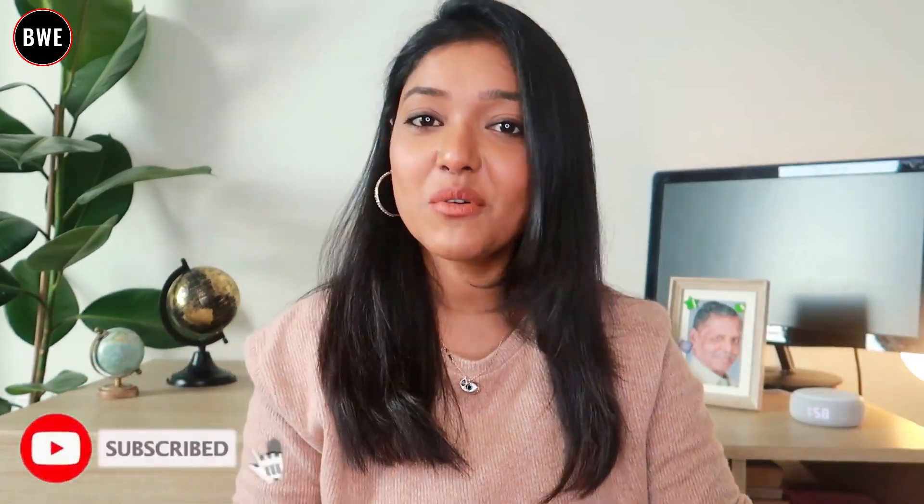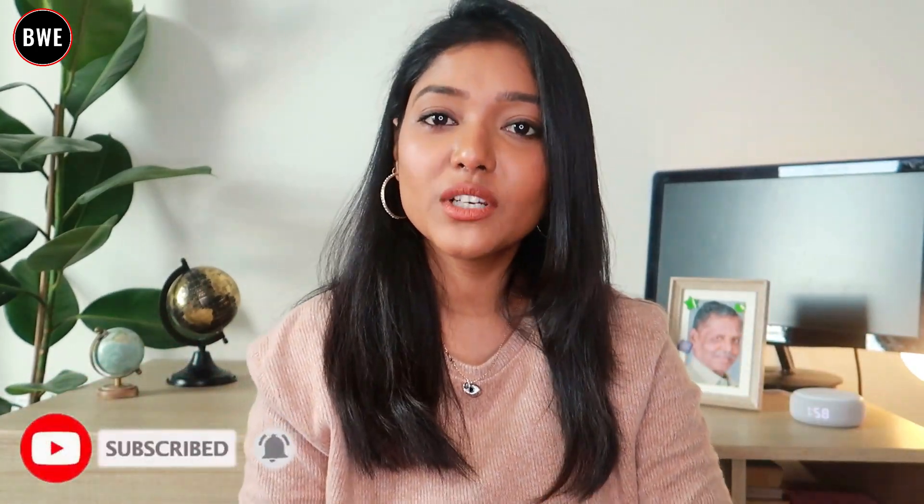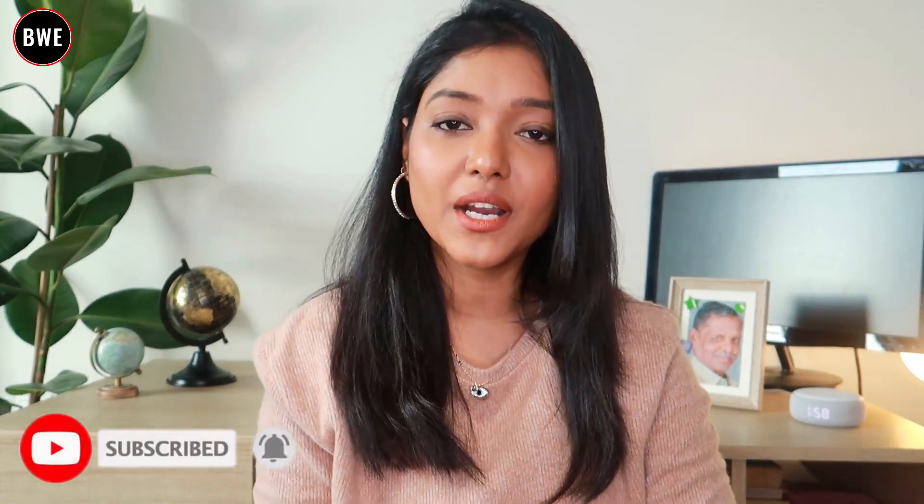Hello dearies, welcome back to my channel. I am your Poorni. In this video, I will show you new lipsticks that I have tried over the past year.